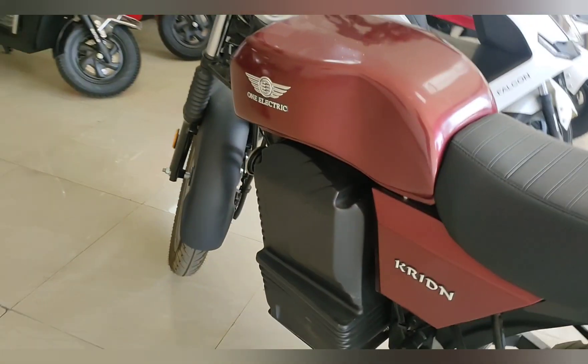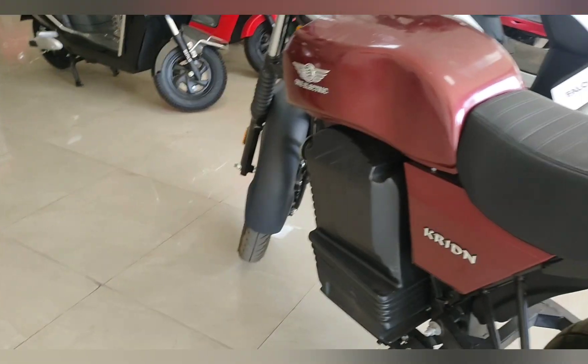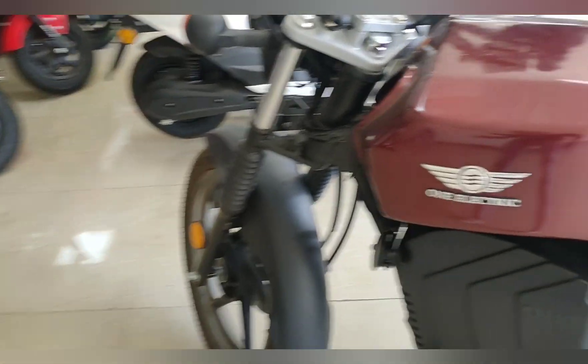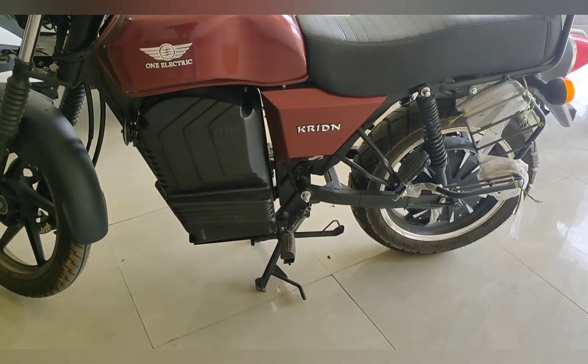For more details about this bike, I will provide the number in the description where you can call for all the details. Okay friends, thank you so much for watching — stay tuned, stay happy, meet you in the next video.